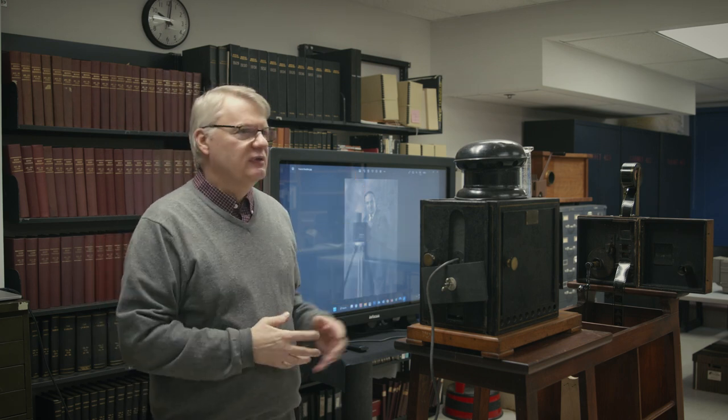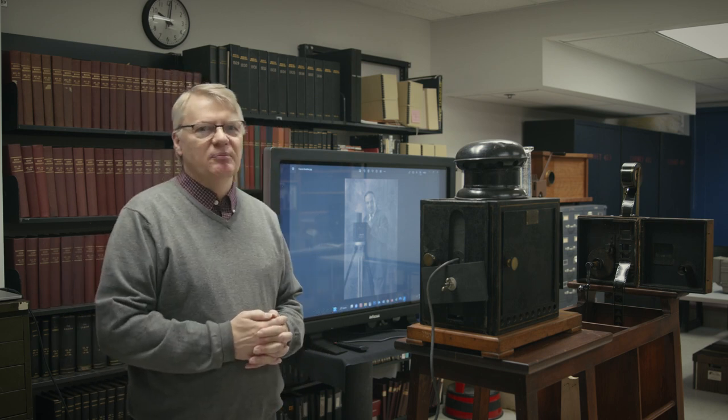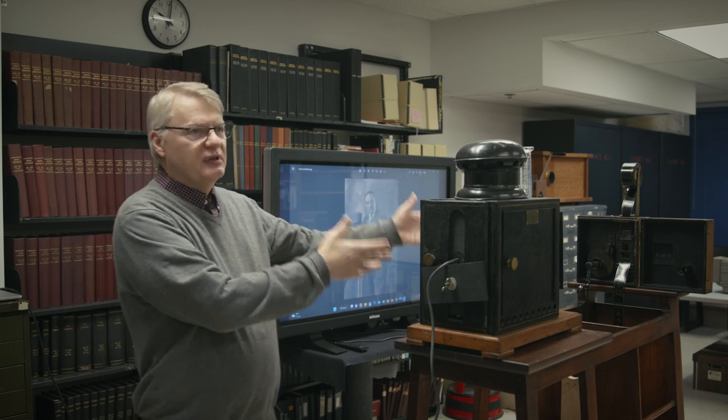When it comes to motion picture equipment, this is probably the beginning of it. This is the Lumiere Cinematograph. It was introduced on December 28, 1895. They had a showing in the basement of a cafe in Paris. One would think the visitors were expecting to see a magic lantern show, and they actually got motion pictures.